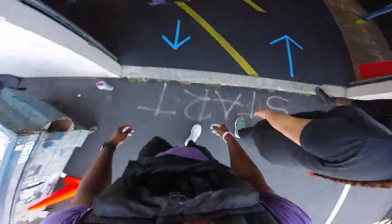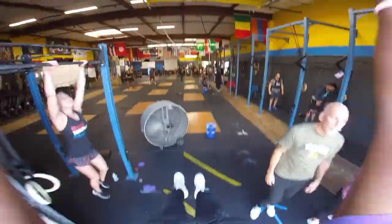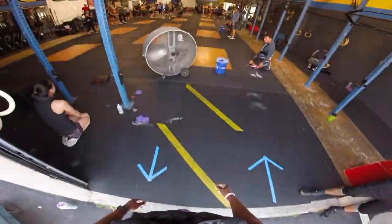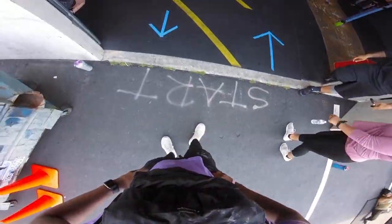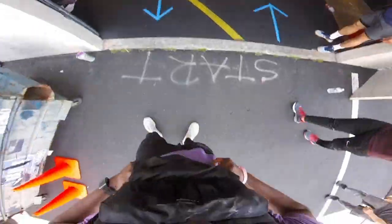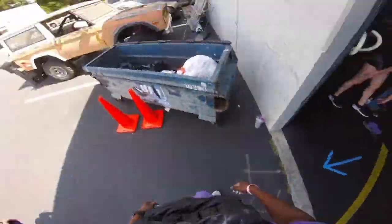Something I've noticed — you might see it in some of these screenshots — is that a lot of people really don't perform movements to standard. I understand we want to scale things in a gym, but it gets frustrating when people claim RX and just aren't doing full reps. For example, not getting your chin over the bar on pull-ups. It's getting less frustrating because I'm just starting to expect it. I cut reps here and there too, not purposefully, but it's something I've noticed.